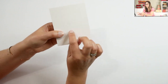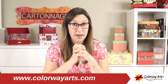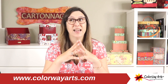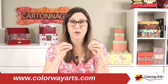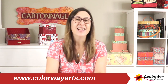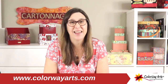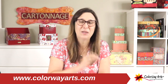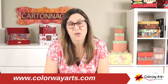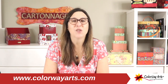You can still see the numbers in the video. Keep in mind that this change is helping our process so I can create more projects, rather than spending time processing kits in a difficult way. You may receive a kit next time with a different numbering style, so I want you to be aware of that. If you have any questions, you can always contact us at colorwayarts.com.